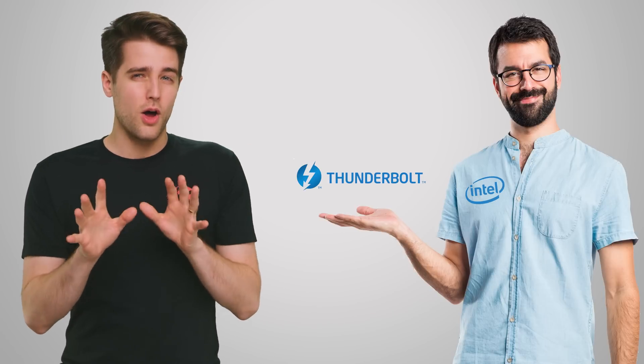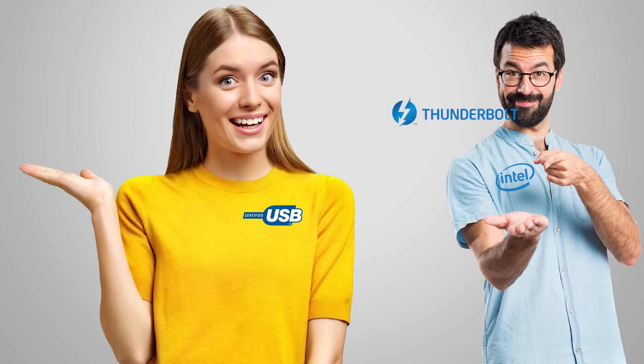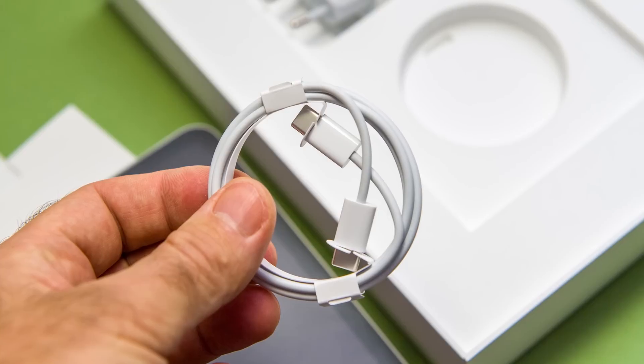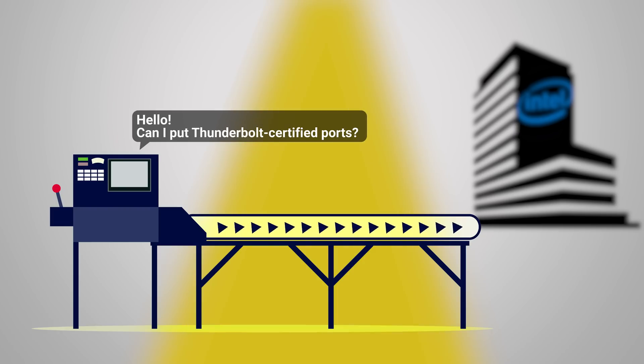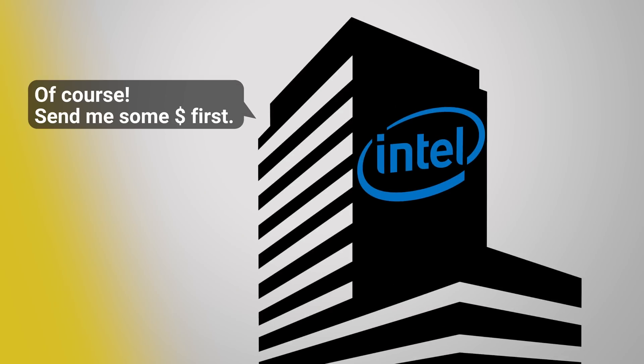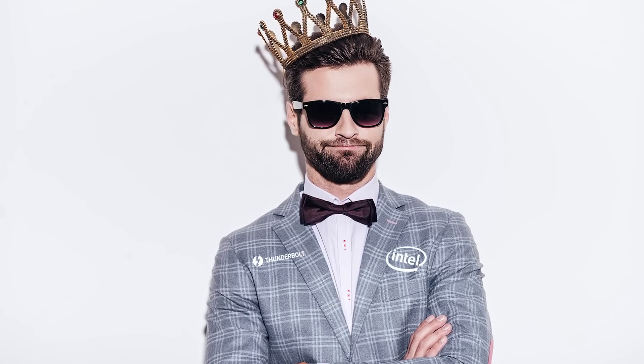Here's the thing: Intel owns the Thunderbolt spec. While they released it to the USB forum in order to make high-speed, versatile connections possible across a broader range of devices, because Thunderbolt is proprietary and owned by one company, device manufacturers have to pay Intel royalties in order to put a Thunderbolt-certified port in their gadgets. USB 4 is open and royalty-free, making it simpler and cheaper for manufacturers to incorporate it into their products, but they can also choose to include Thunderbolt 3 as well if they're willing to pay a little more and want additional support from Intel.